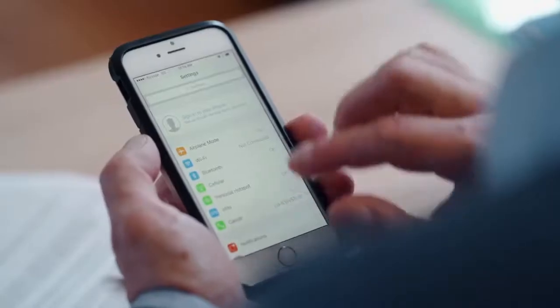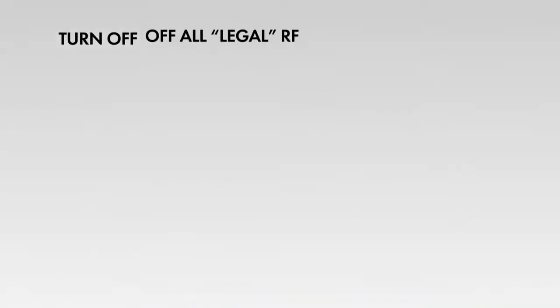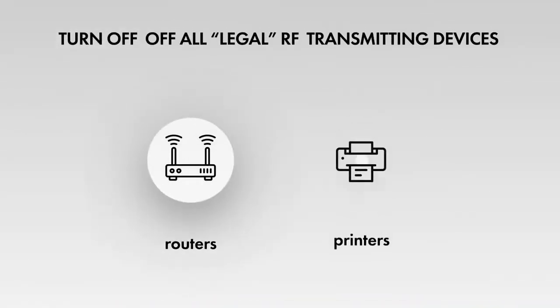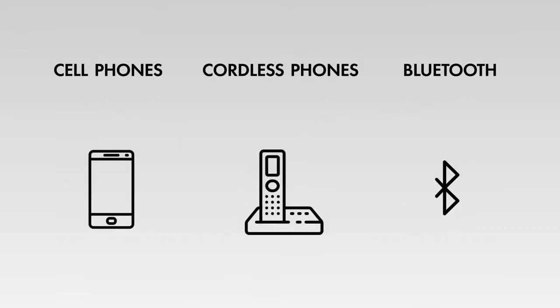Secondly, to avoid false detections, turn off all legal RF transmitting devices before starting the sweeping procedure. These include Wi-Fi devices, routers and printers for example, cordless telephones, cell phones, Bluetooth devices, etc.